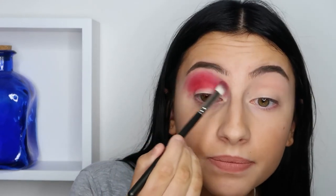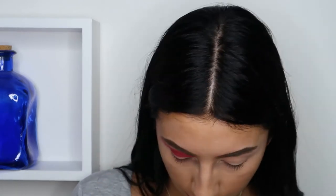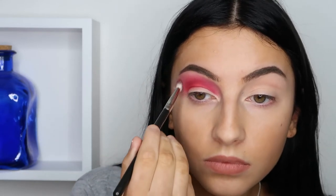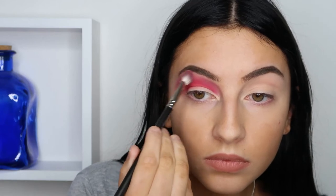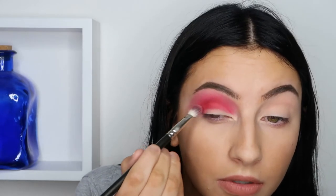Just cleaning up the brush on my hands a little bit and then blending. We're also going to bring down that red here in the other corner.